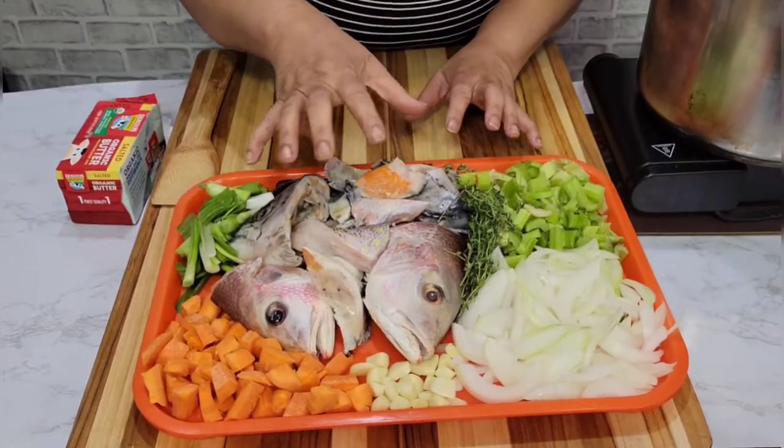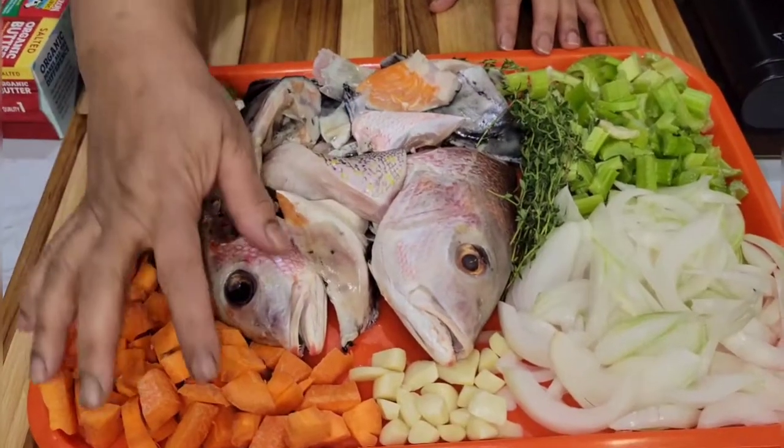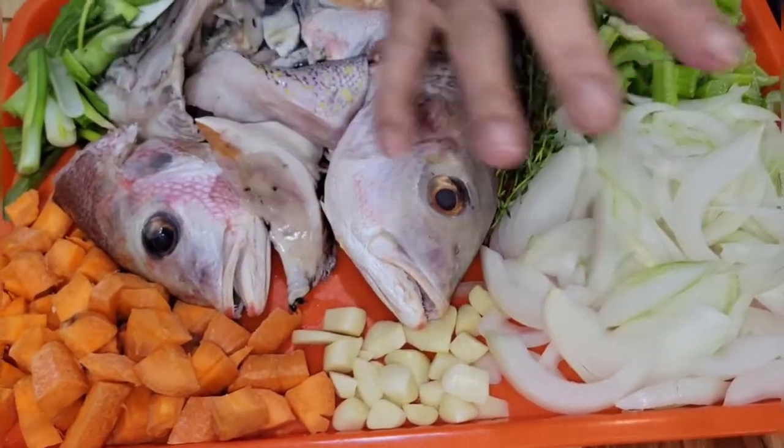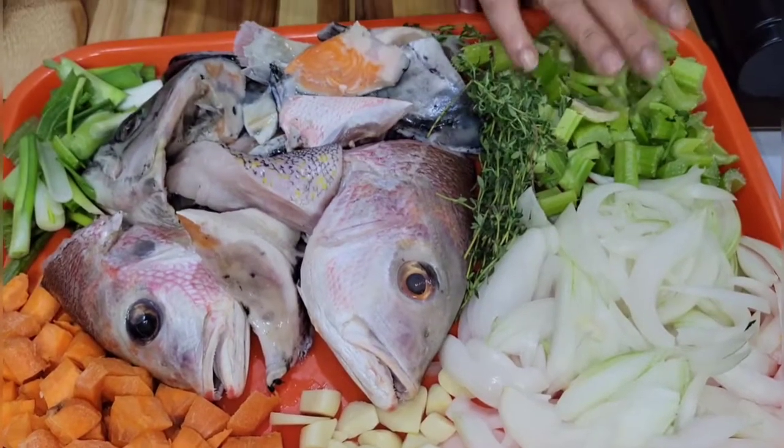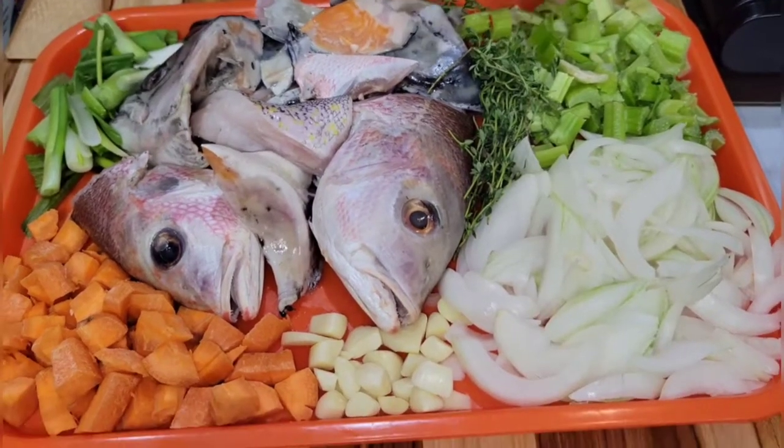Blessings everyone, blessings from Eat Good TV. Today we are making fish broth. Here we have our fish, scallion, carrot, garlic, onion, celery, and thyme. You can use one bay leaf if you want, but these are all the ingredients.